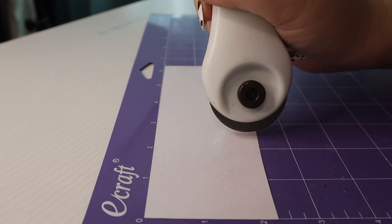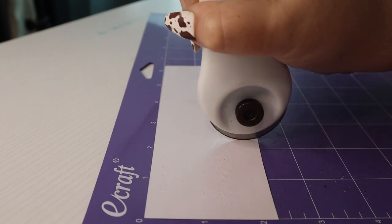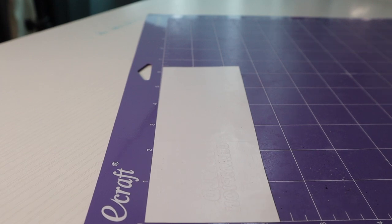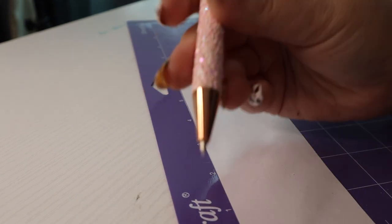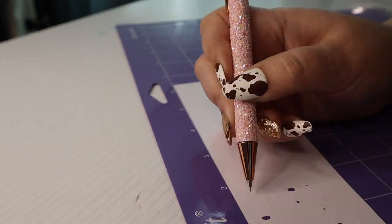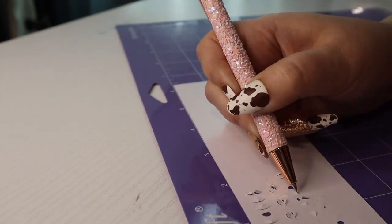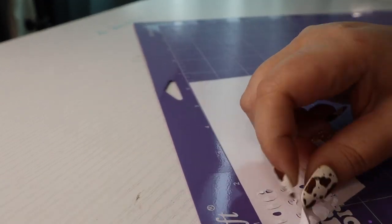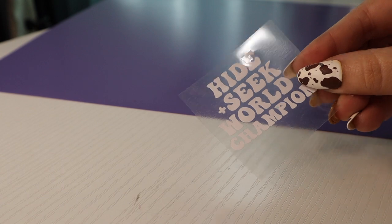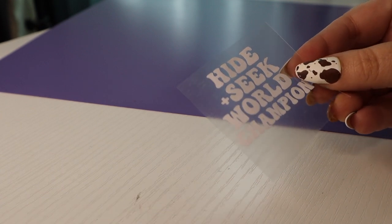All right, so now where that design ends I'm just going to cut off that excess so that I can use this other scrap for another design. Now I'm ready to weed out my design. So now we have our first design cut out. Let's go ahead and cut out the rest of them so that we can go bake our freshies.